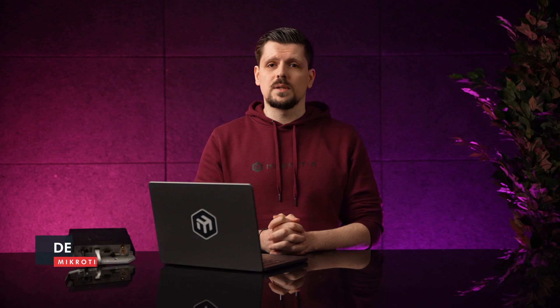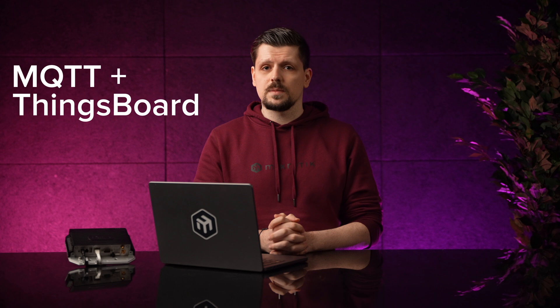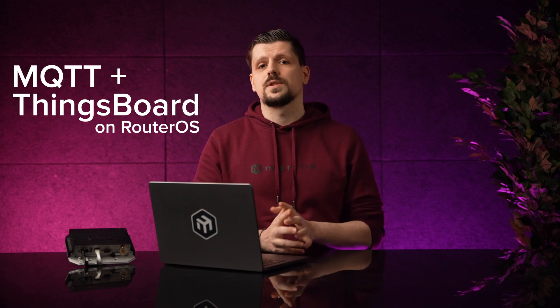This will be a container video. More specifically, a video on how to run a widely used IoT topology MQTT and HTTP server called ThingsBoard on your RouterOS device.